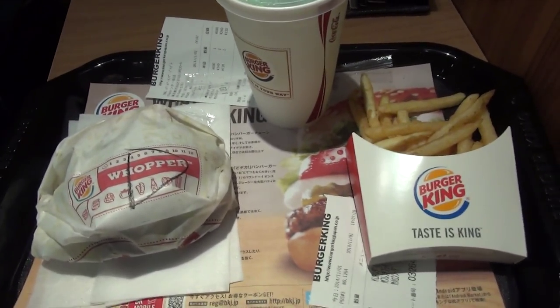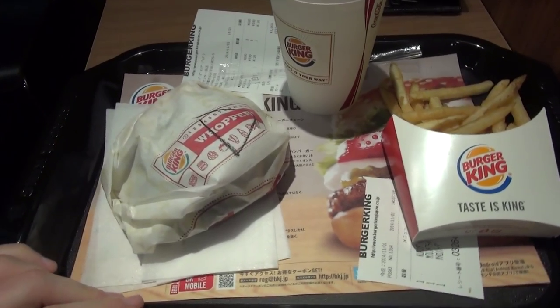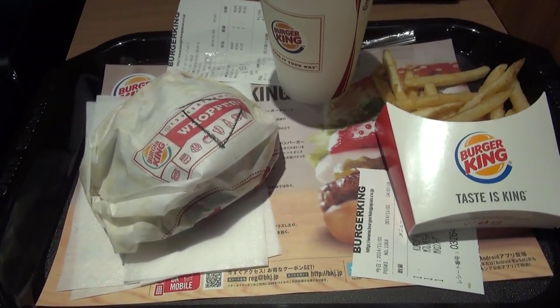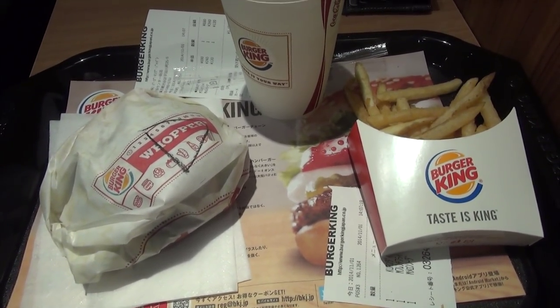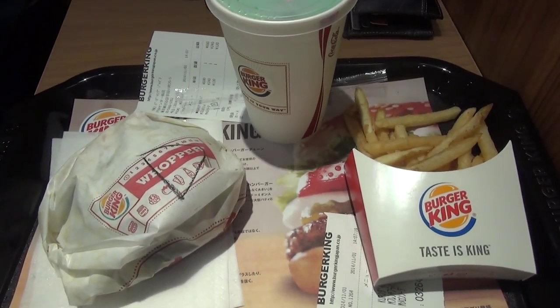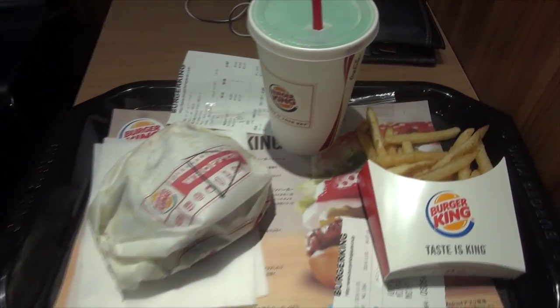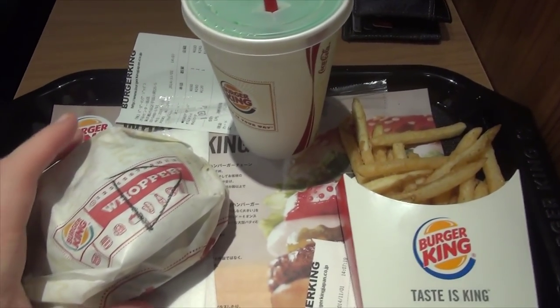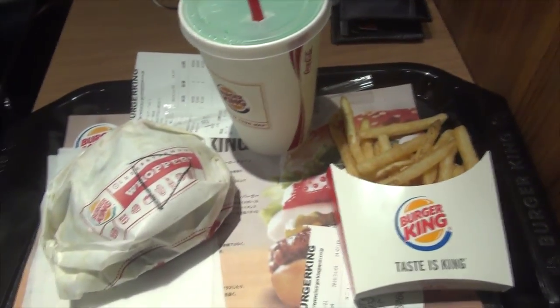So I wasn't all that happy with how the original video turned out, just because of the sound quality and stuff like that. I know it's not going to be too much better here, but I just wanted to give you a higher quality video. And this one's in 60 frames per second, so yay. So anyhow, you have the Kuro Diamond, fries, and melon drink. Yeah, boy.